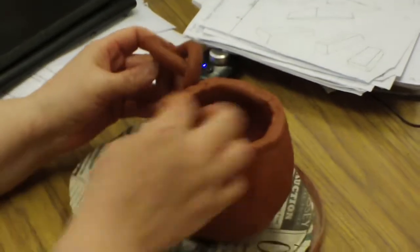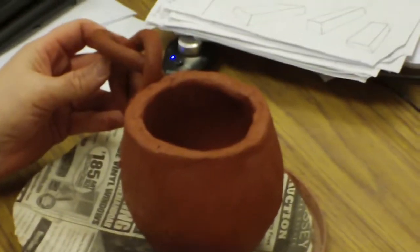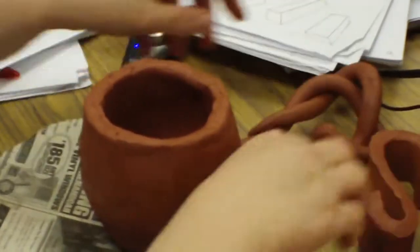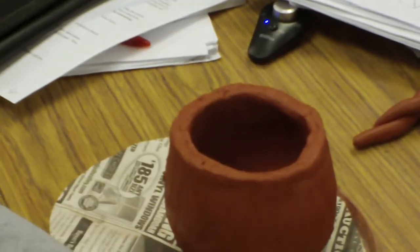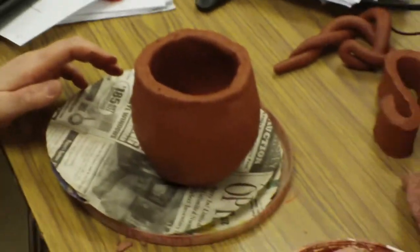And if you put another handle on, you want them straight across from each other. So that's how you would do handles. Professional potters do what they call pulling a handle, and I'm not very good at that and it gets pretty messy. So we're going to keep our handles to either coils or slabs.